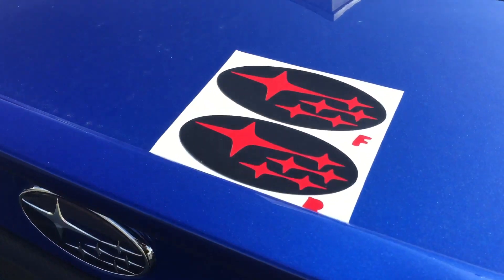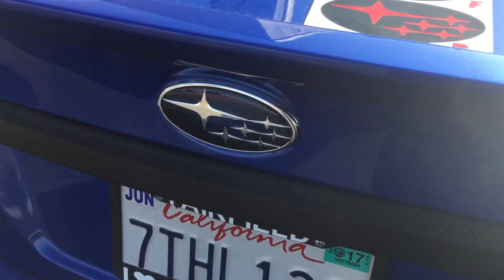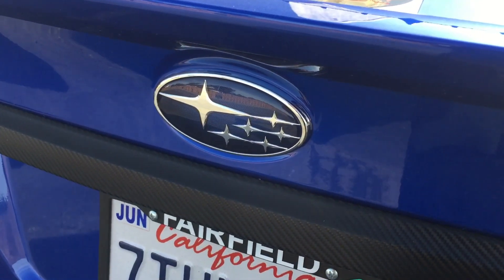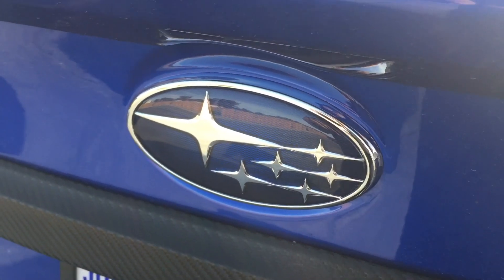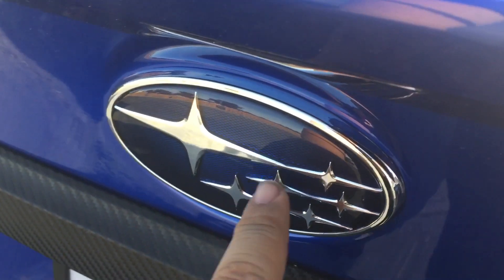I think these are gonna fit in quite nicely, so I'm gonna go ahead and try to put these on. I am a stickler for having things be perfect, so if they're a little bit off I'll probably pull it off, but I'll attempt it anyway. The first thing you gotta do is make sure the emblem is clean — I went over it with a towel, some soap and water, and a little bit of rubbing alcohol.